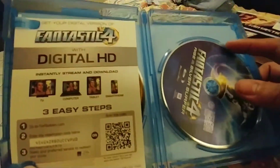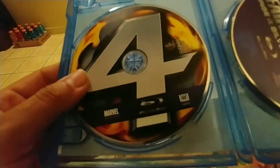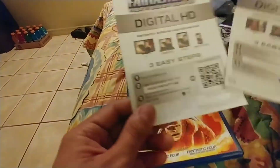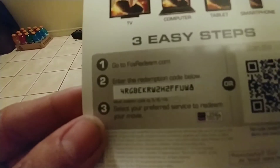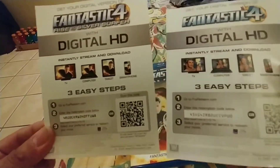Let's open this. Right here is Silver Surfer. There's a digital code insert — this one is for the first Fantastic Four. And I believe this is the first one, yeah. Anyone who wants digital content, there's a free giveaway. I prefer hard copy myself, but there are two codes — one for Fantastic Four and one for Silver Surfer. So it's actually two giveaways!